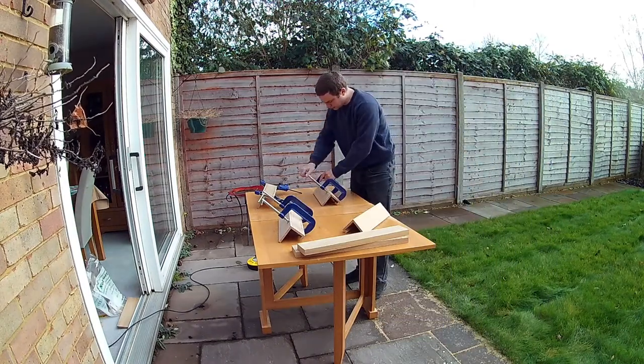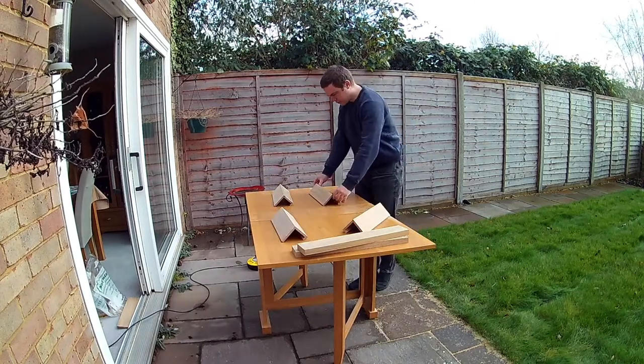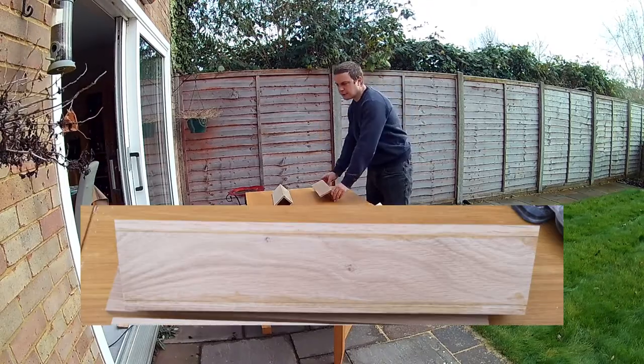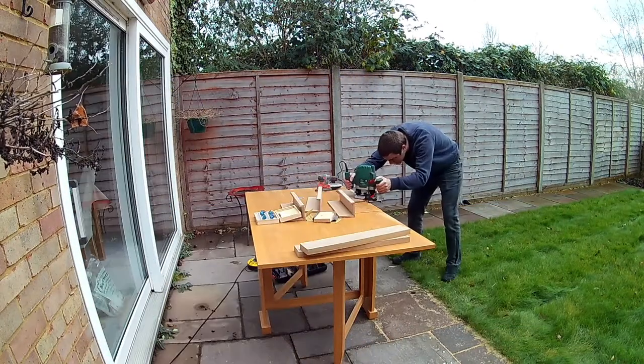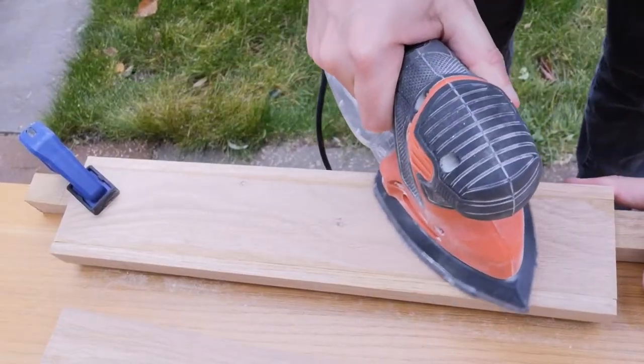I started off by removing all the clamps and inspecting my handiwork. I was generally pretty pleased, however there was a lot of dried glue around the joins and some of the joins weren't quite as flush as I'd like them to be. I sorted the latter by running the router along the edge to flush it up.